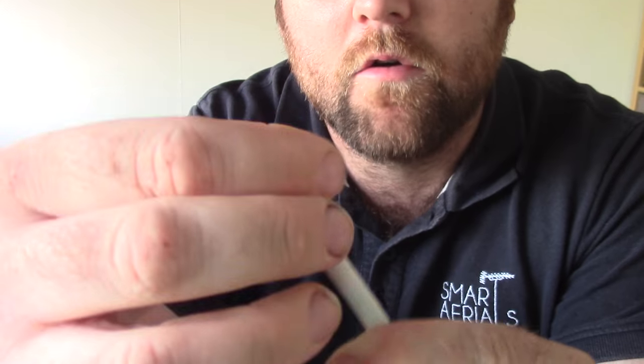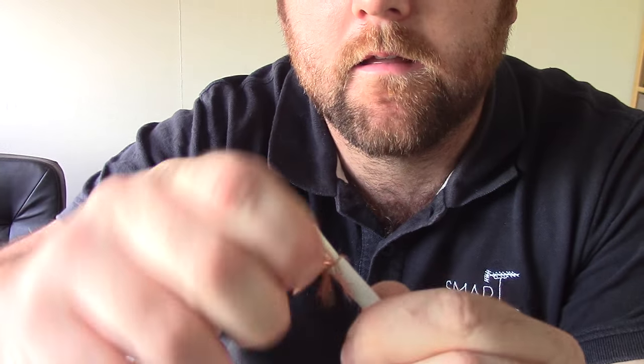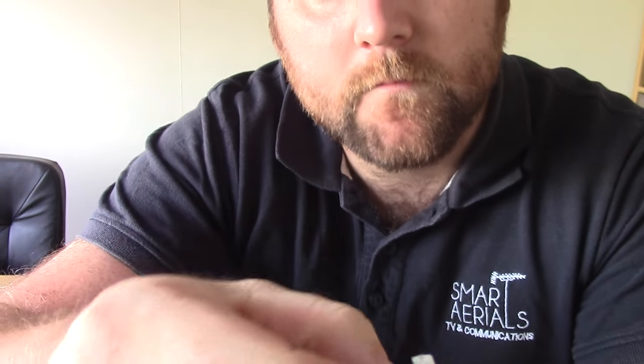You might not have copper — it might be silver — and you might not even have this bit of screen here, but that's just a sign of a good cable. So we're going to fold that back, and we're like that.